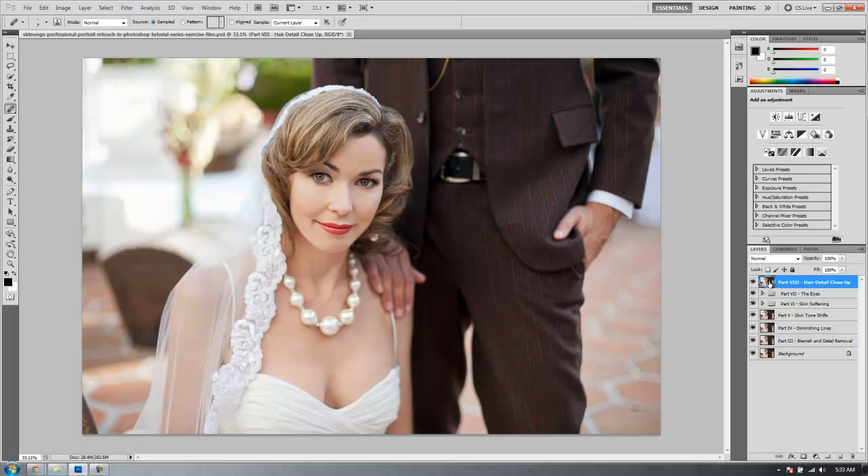First thing we're going to do is hit Alt Ctrl Shift E on that very top layer to merge all of our layers onto a new layer. We're going to call this Part 9, and this is going to be Enhancing and Sharpening Details. Hit Enter.